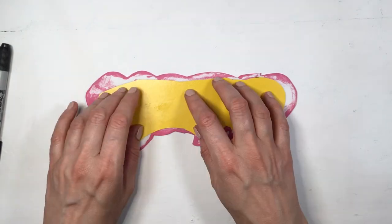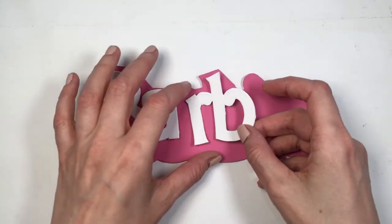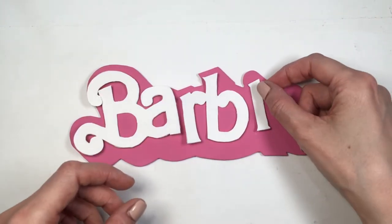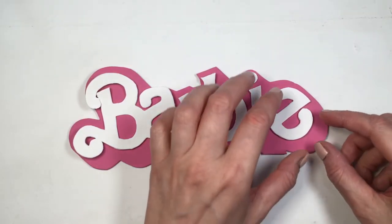This super glue came in a pack of 12 — I have a review for that if you want to check it out. Now it's time for placement, then gluing the letters with super glue on the back of each one.